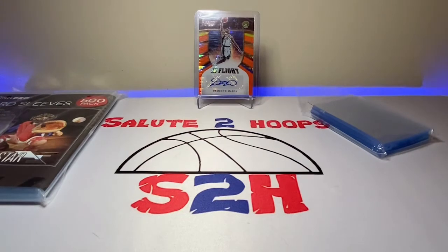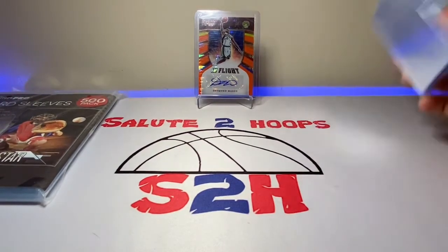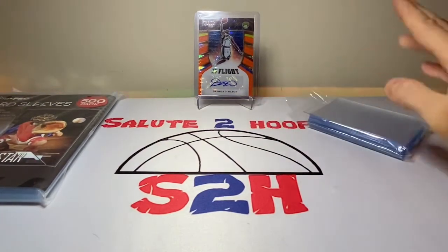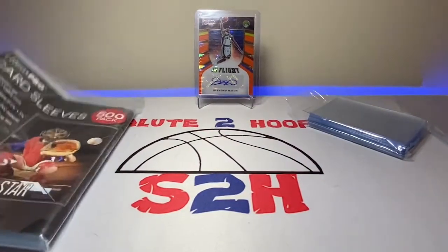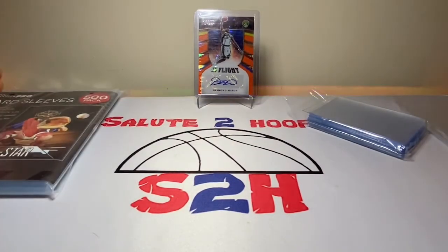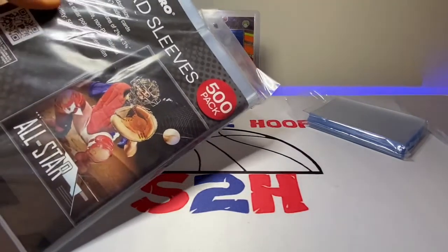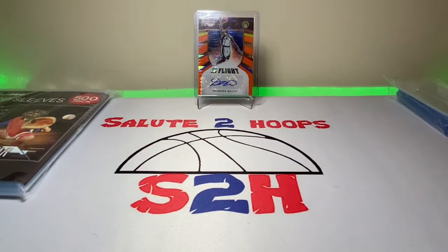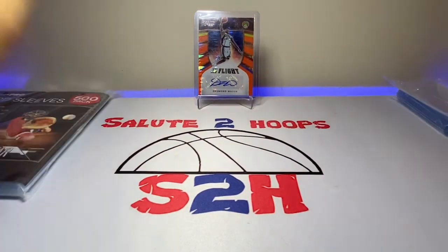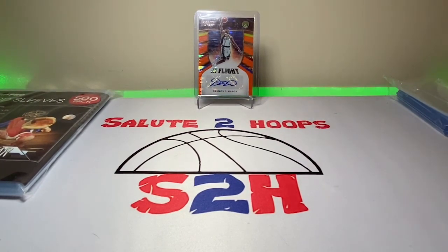That concludes the video — short, sweet, to the point. Let me know in the comments: would you spend more money for less of the product but slightly better quality, or would you go with spending less money and getting more quantity over quality? The regular Ultra Pro ones have never really done me wrong, so I'm leaning towards sticking with the regular card sleeves. Let me know in the comments — hope this was an educational video, maybe hobby education is what we can call it. Thanks for watching and for the support — see you on the next one.